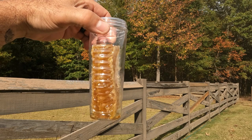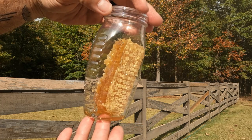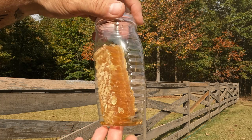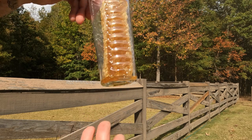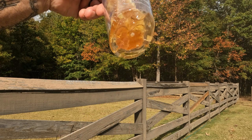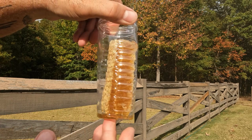Look at that in the light — isn't that just gorgeous? Look at that honey inside there. Fill that up with deliciousness. Look in the bottom — that's just oozed out. Beautiful color honey. Look at the air bubbles in there. Beautiful.